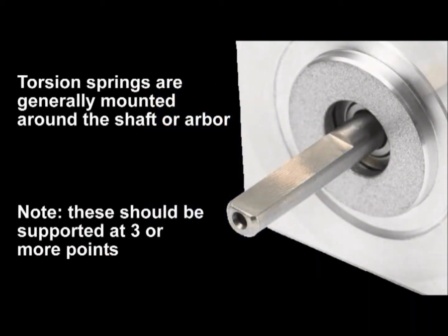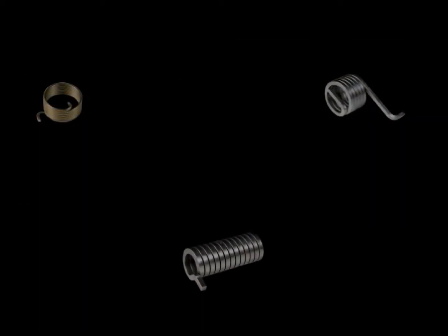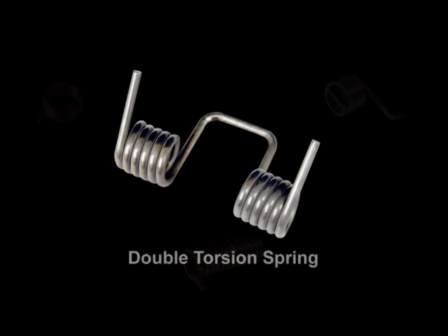Torsion springs are generally mounted around a shaft or arbor and must be supported at three or more points. Special types of torsion springs include a double torsion spring, having a space between the coils to minimize friction.